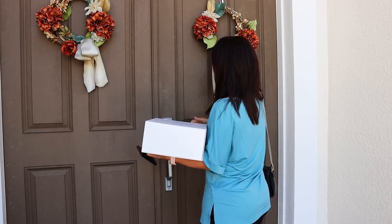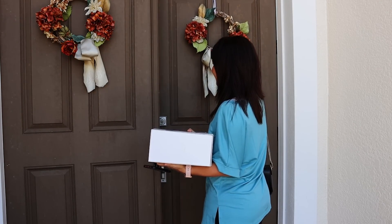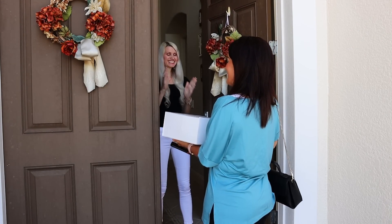I thought it would be fun to go take over my new drill and give my good friend Lisa, who has a channel here on YouTube, a little sneak peek of the drill. So let's head on over to her house, let her take a peek at it and look at her reaction. We are here — let's go show her. I have something to show you!